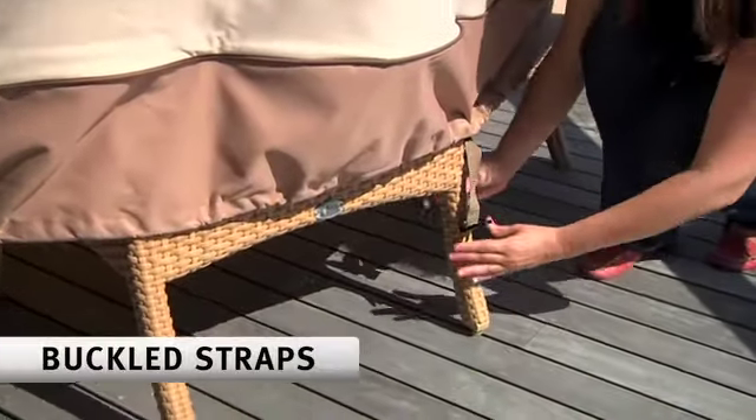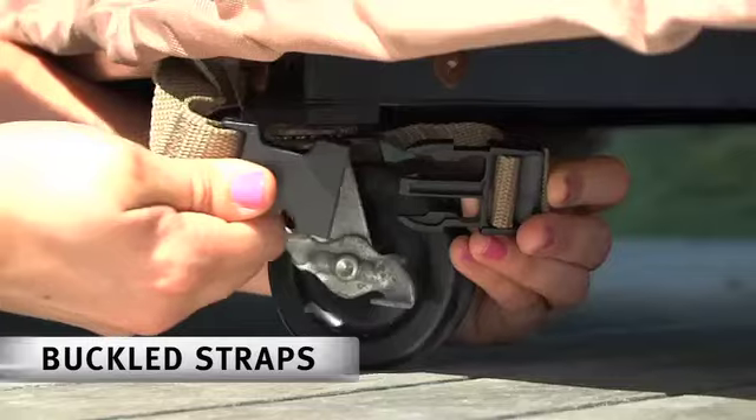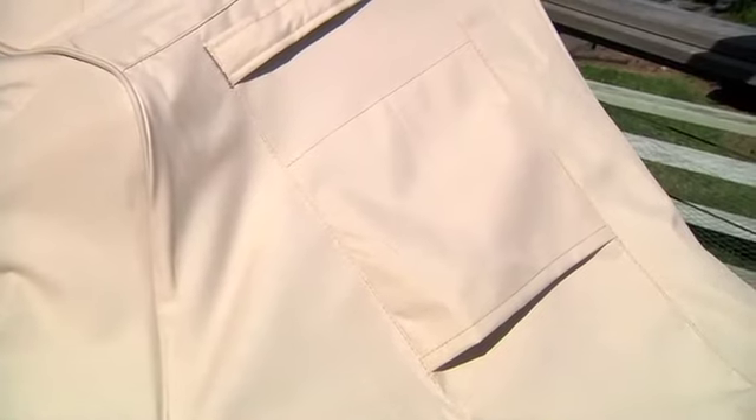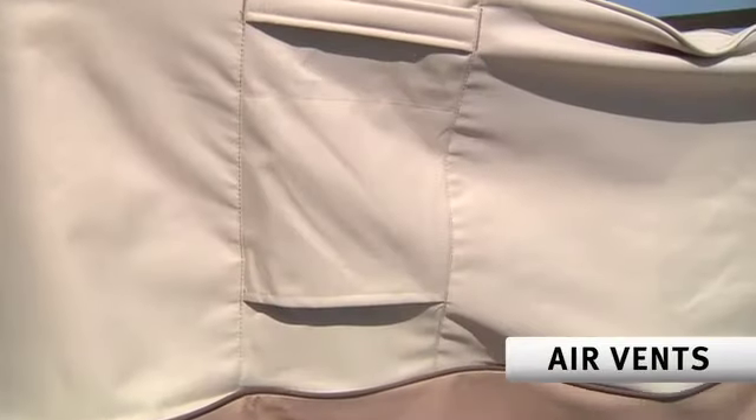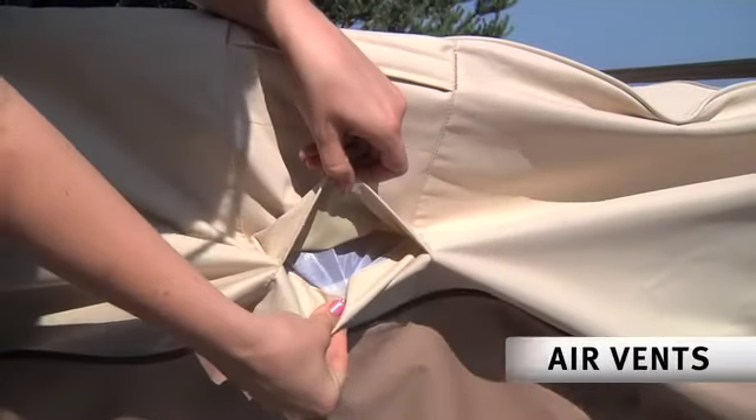To keep your cover from blowing away in heavy winds, just use the included buckled straps to secure the cover to the legs or casters. To reduce interior humidity, each cover comes with air vents. Note that each vent is covered by a flap to prevent water from getting into the cover.